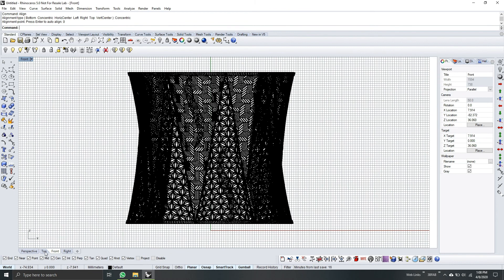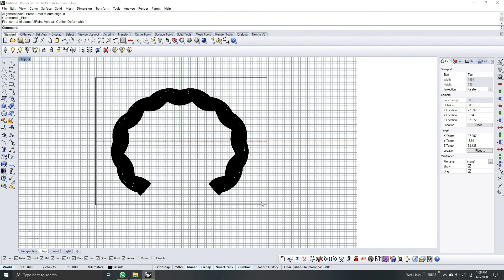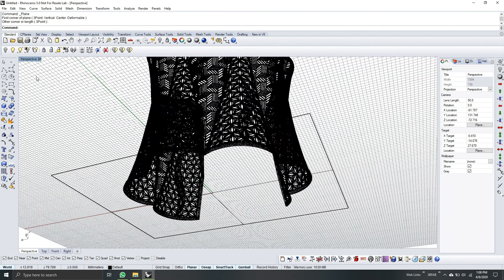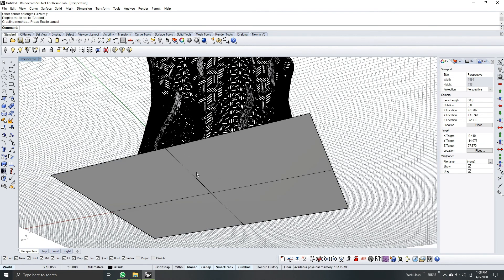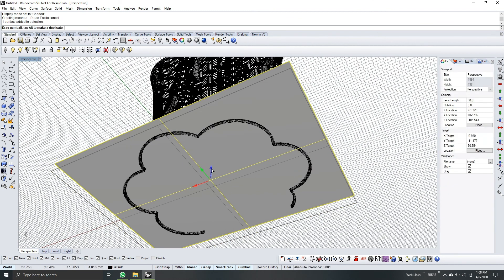As always, you need to check with a plane. Go to top view, then corner-to-corner plane and drag to cover the whole model. Go to perspective view. I normally suggest you use the shaded mode so that you can see clearly the first layer. Drag it up — this is our first layer.